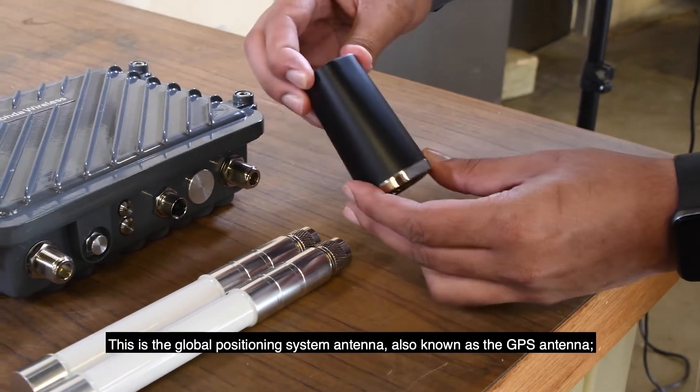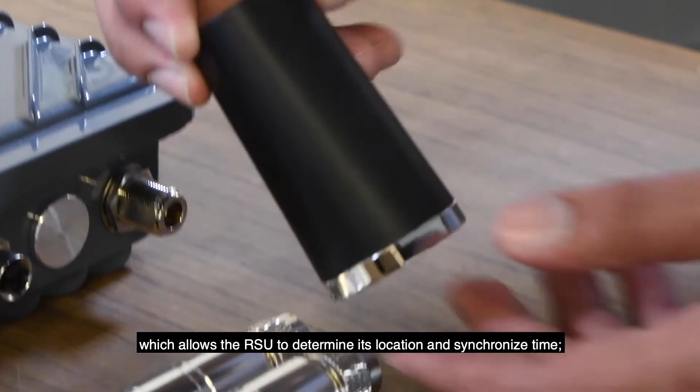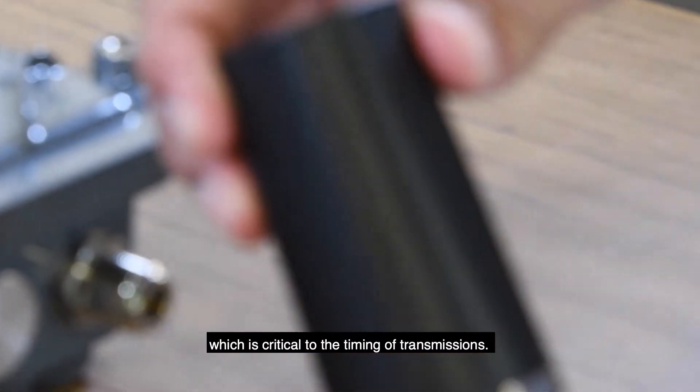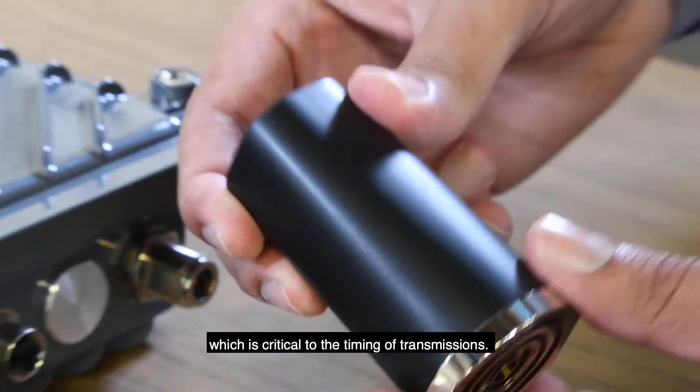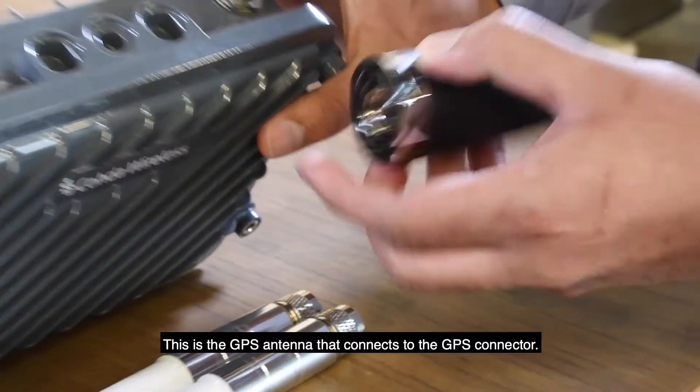This is the Global Positioning System antenna, also known as the GPS antenna, which allows the RSU to determine its location and synchronize time, which is critical to the timing of transmissions. This is the GPS antenna that connects to the GPS connector.